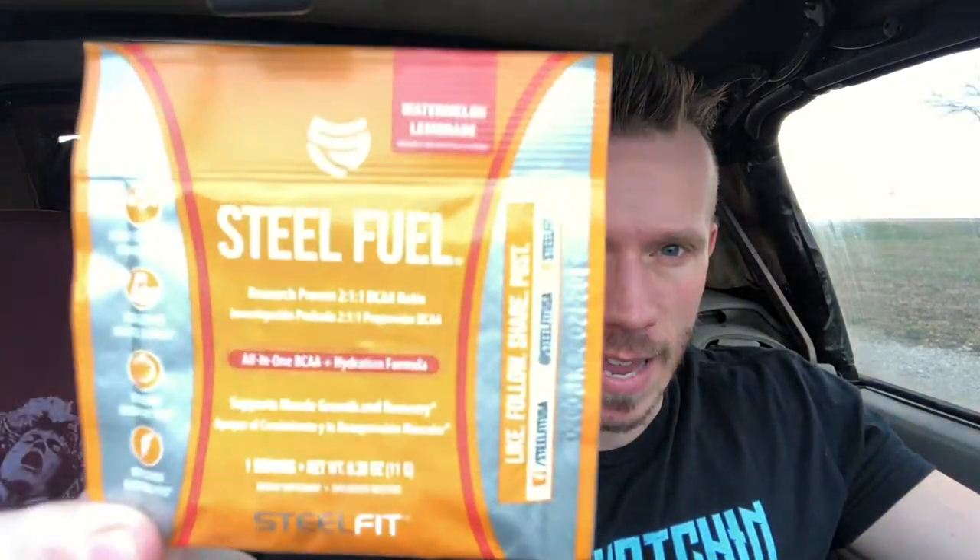I got some Steel Fuel in this bitch. Disclaimer: if you guys see me with a packet of something, it's probably gonna be some low-budget action. I only got one packet, so I can't really say much about it — it's just a sample, so it will be a shorter review.